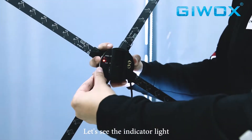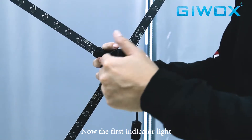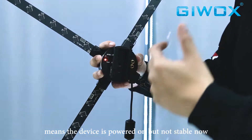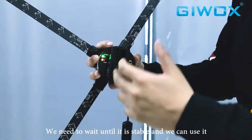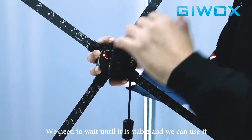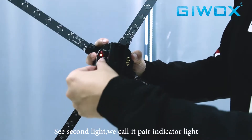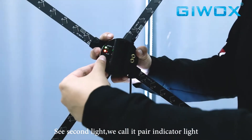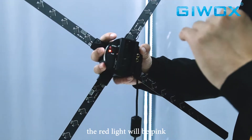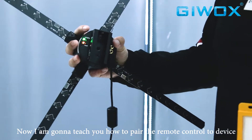Now let's look at the indicator lights. The first indicator light — the green light — is flashing, which means the device is being powered on and is not stable yet. We need to wait until it's stable before we can use the device. The second light is the pair indicator light. Right now it's red, and when the machine is running the red light will turn pink.